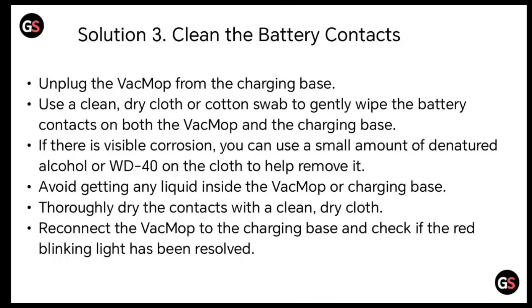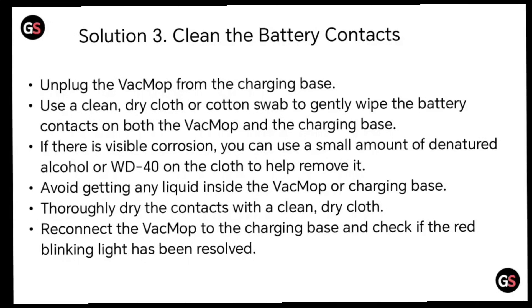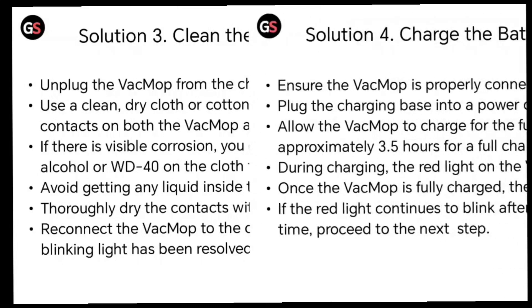If there is visible corrosion, you can use a small amount of denatured alcohol or WD-40 on the cloth to help remove it. Avoid getting any liquid inside the VacMop or charging base. Thoroughly dry the contacts with a clean dry cloth. Reconnect the VacMop to the charging base and check if the red blinking light has been resolved.